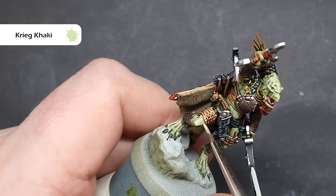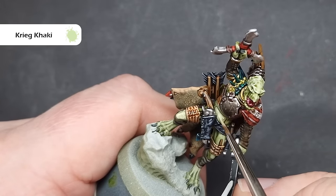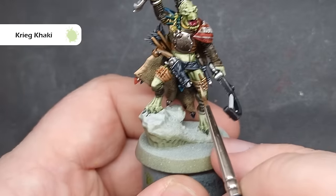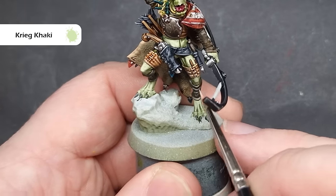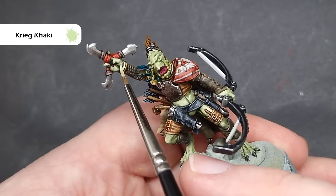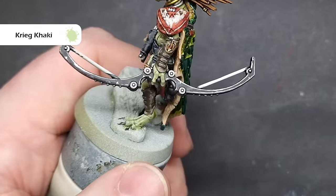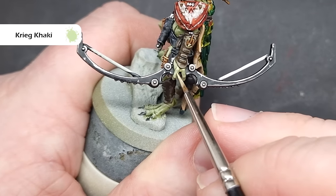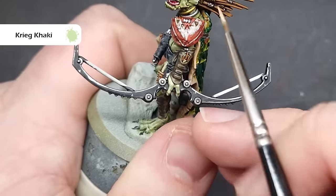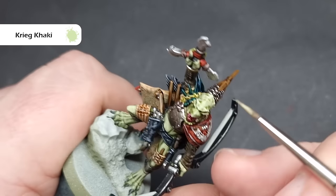We'll highlight all of the flesh next — this is an opportunity to put some nice sharp highlights on there and also clean up any little mistakes we may have made. The colour for this is Krieg Khaki, which I've got the old edge version of. I'm not thinning this down at all because it's thin enough out of the pot, but you may need to thin it depending on the consistency. Generally we're painting all of the bits that are sticking out. On the fingers and feet, for example, we can paint horizontally against the grain — this adds a nice little bit of texture. If we've put on a little bit too much Militarum Green contrast paint, we can use this to feather across that area and blend it in a little bit so it doesn't look too stark.